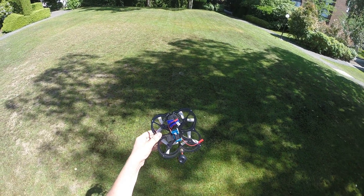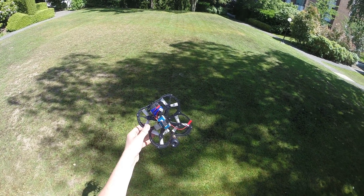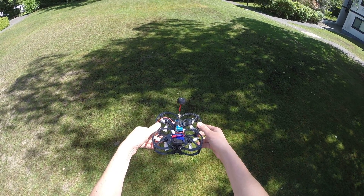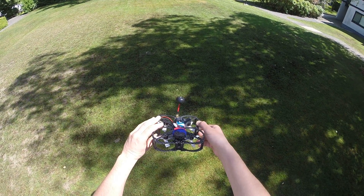I've got here a brand new FlexRC OWL. Here is a quick look at it, 360 degrees.